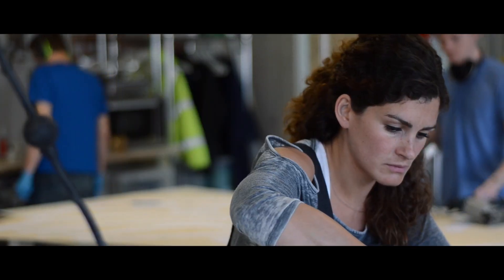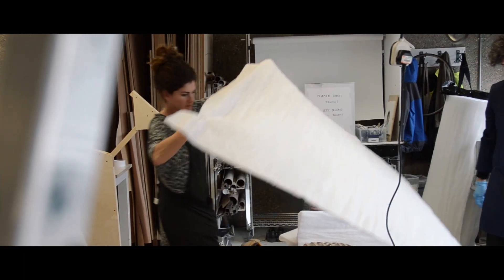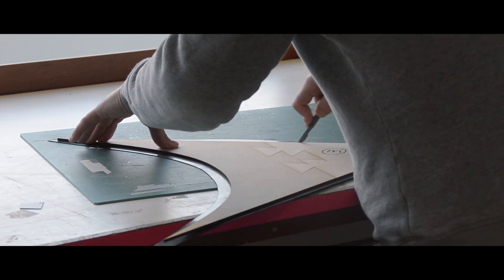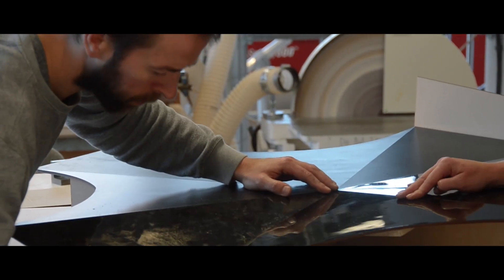We had a problem whereby the material spanning between the pots was having to form a series of complicated steps, which we felt was going to detract from the power of the pots themselves. So we asked the workshop to make a one-to-one mock-up, zooming in on a real small detail to show how bad the over-complication of the HDPE filler material was going to be.